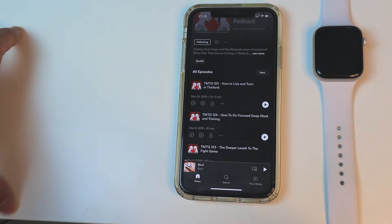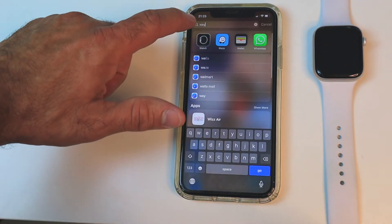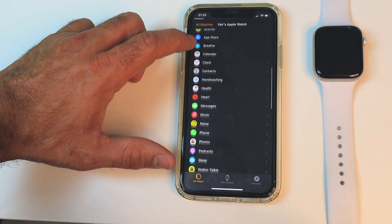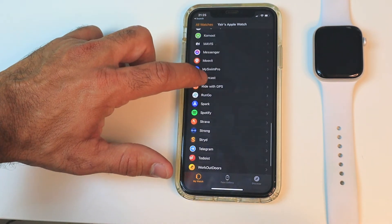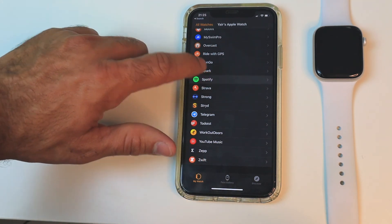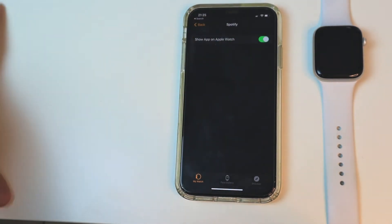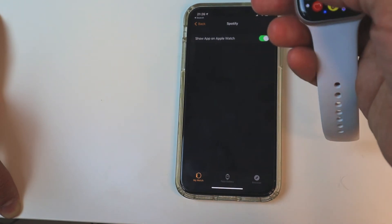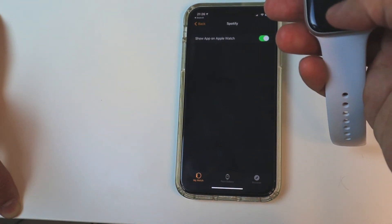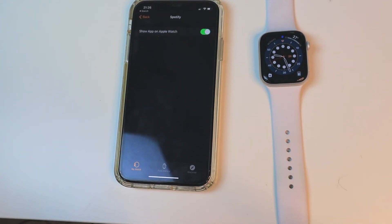Also, if you don't see the Spotify app on your Apple Watch, head to the Watch app and make sure Spotify appears in the list. If it shows up as 'not installed,' click on it and use the toggle to turn it on to show it on your Apple Watch. Then go to your app menu or app grid and open the app there.